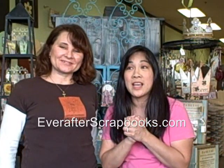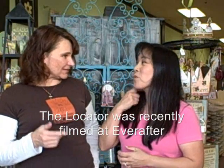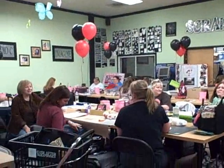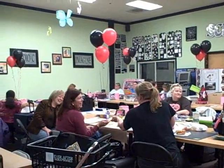Hi everyone! We are at Ever After Scrapbooks in Vista, California doing make and takes. They are celebrating because they filmed The Locator, which is a reality show where they reunite families. They filmed it here and they're airing it tonight, so it's a big movie party and we're here doing make and takes, eating popcorn and stuff like that.